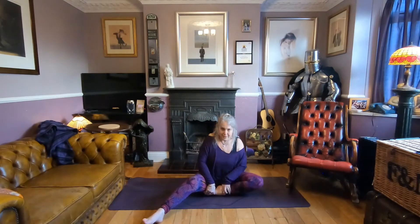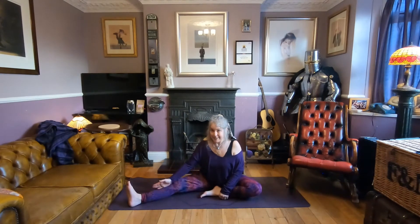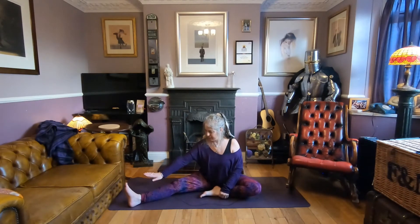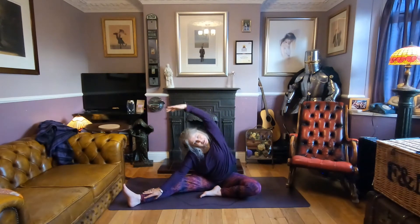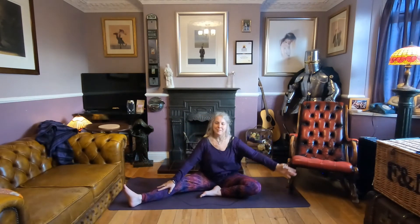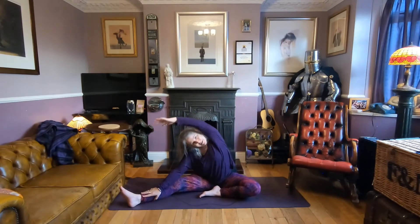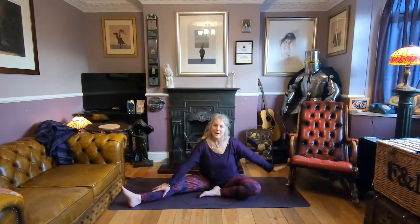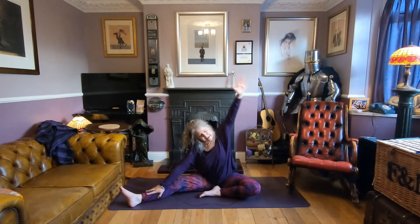Come into a half butterfly — right leg in, left leg out. Take your left hand to your leg and sweep the right hand over, coming into a side stretch. Feel it through the side of the ribs and the waist. Inhale come back, exhale sweep over. Inhale come back, exhale sweep. Inhale, sweep over, exhale come back.